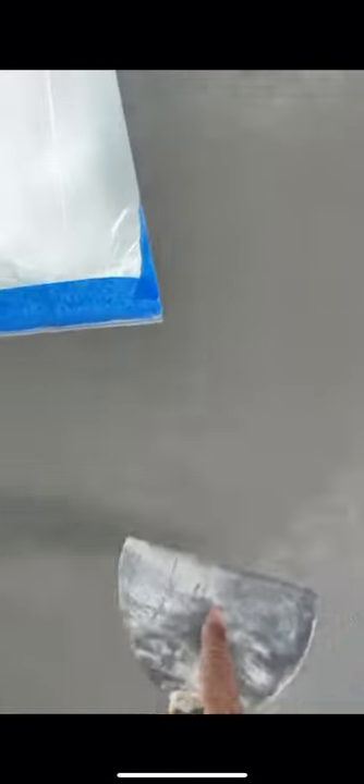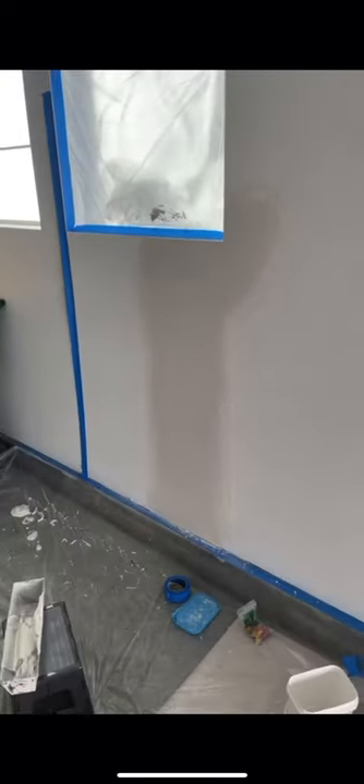I don't know what that means, but I'm using 20-minute easy sand. Why I like to use this 20-minute easy sand is because in 20 minutes it's pretty much set, so I can put another coat. And if I need to put another coat, it just speeds up the process much, much more than just regular compound.